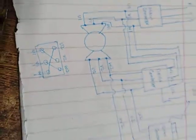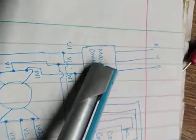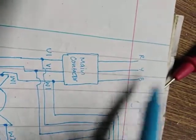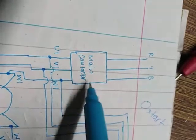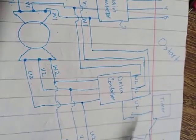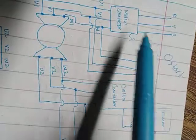Now starting from the main contactor — this is the main contactor. As we press the start button, these are the main lines R, Y, B coming from the three-pole breaker. As we press start, this contactor will activate and go on. From start, the command also goes to the timer. We initially start the main contactor first.